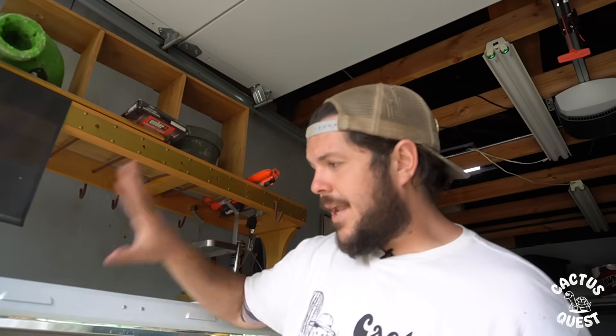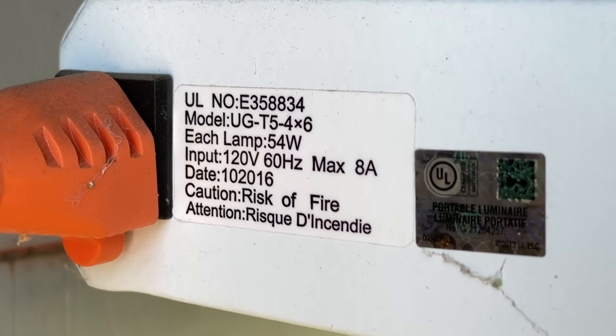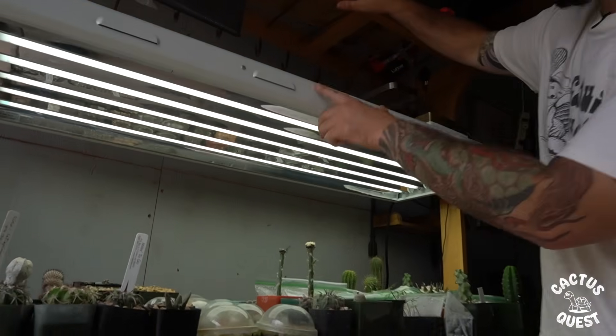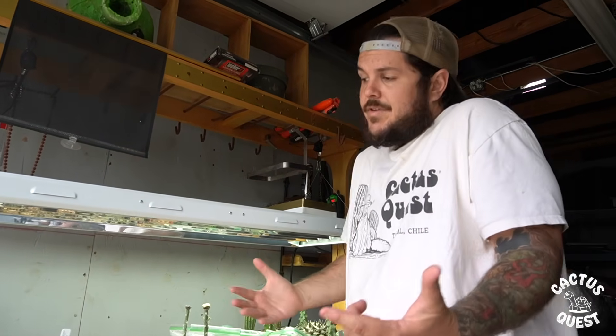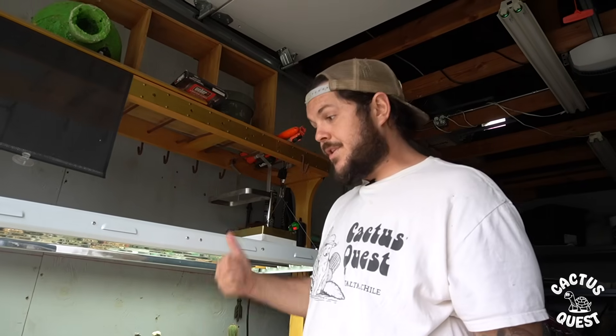I get a lot of questions about the type of light I use — this right here is a T5 grow lamp and it's a six-lamp unit. I've primarily been using only four of the lamps, but I realized that if I built a different table, centered this, and kept it higher, I could use all six lamps and double my grow space. If you have a lot of room this is a great option; if you have smaller space I'd recommend going for something smaller. But as far as T5s go, I have had no complaints. Hit that like button and subscribe — that's the end of the video!